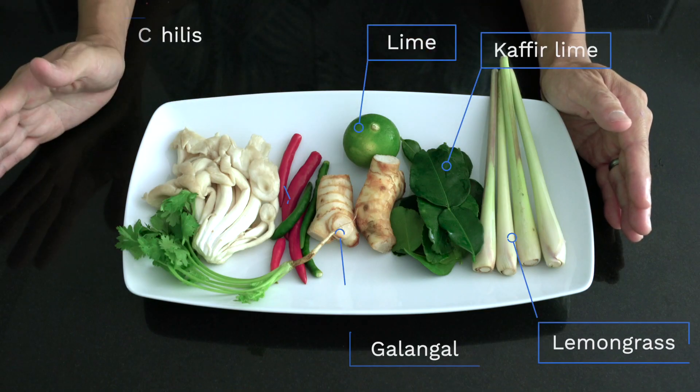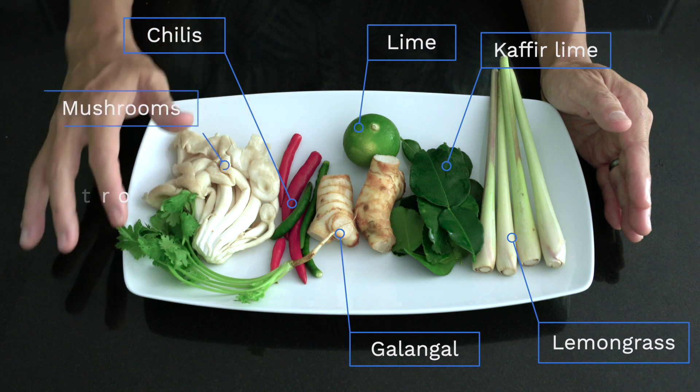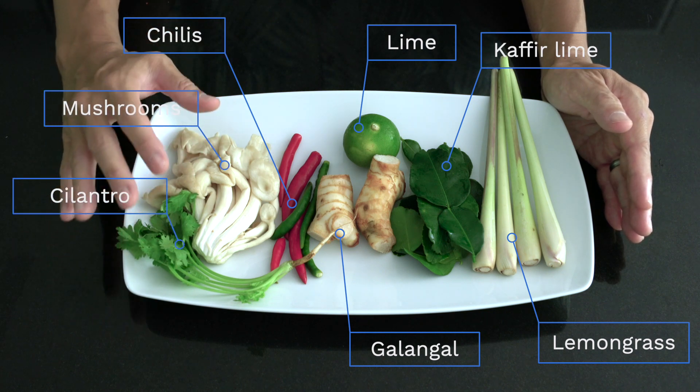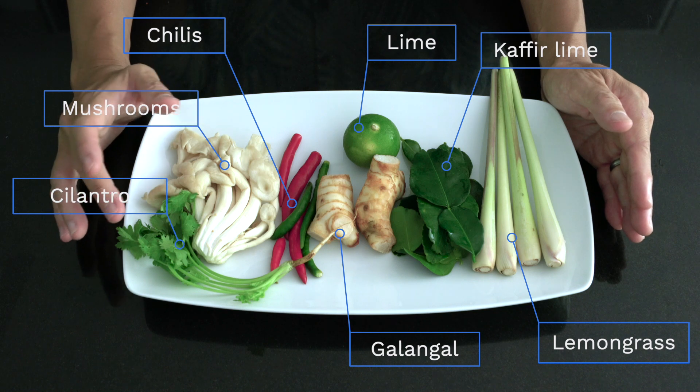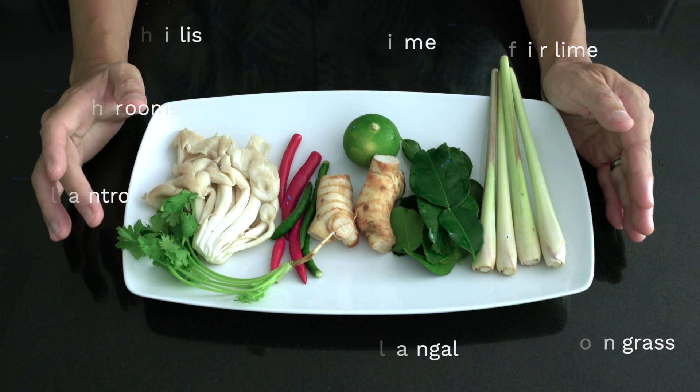Now you can see all the herbs and spices here. However, you'll notice we also have mushrooms and cilantro, which usually will not come in the packages. The reason is because both of these can wilt and go bad really quickly, so we had to purchase these separately.